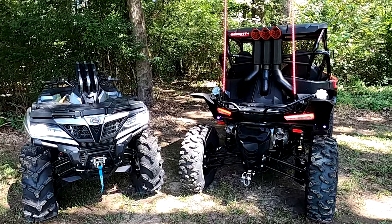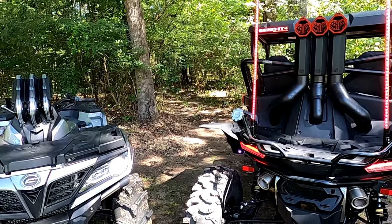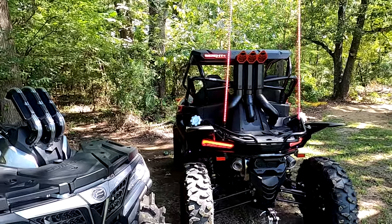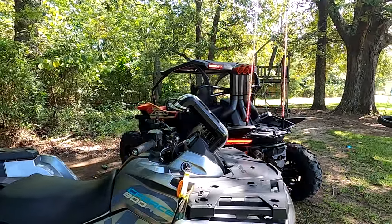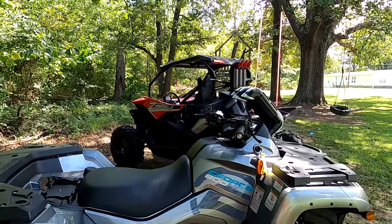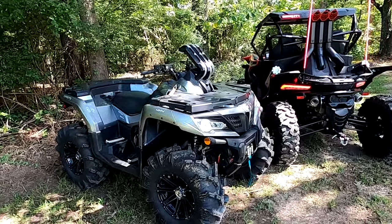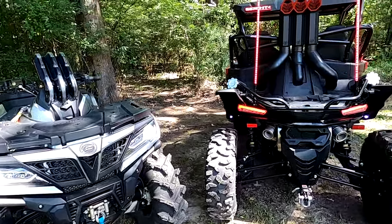Guys, we have made it home with the CFForce 800 and the ZForce 950. SYA — snorkelyouratv.com — with the warrior risers did an amazing job. We're getting prepped to go test them and send them deep tomorrow at Mud Slingers, and then the next weekend we're going to go to Barnyard Mud Boggers in Fulton, Mississippi. This weekend we'll be running the Cryptids with the snorkel kit — all in another video.